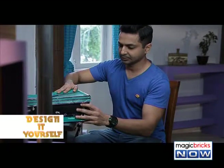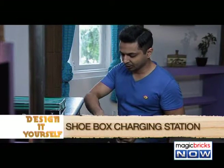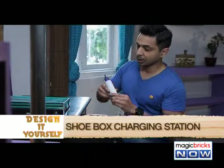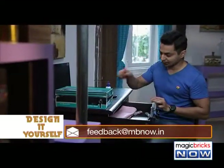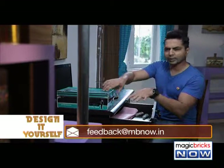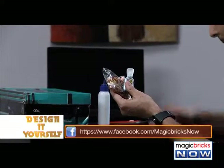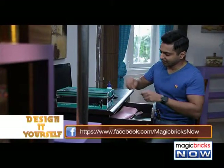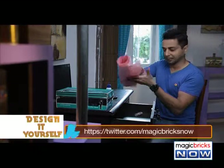First, take this empty shoe box. Then you'll need glue, scissors, and a cutter. To decorate the box, we can use glitter and marker. And to cover the shoe box, we can use coloured decorative paper.